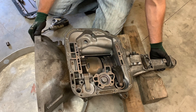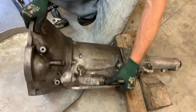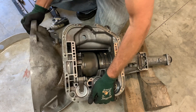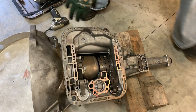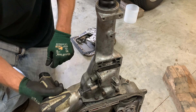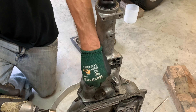Next thing I like to do is tighten up the second gear band over here on the side. I tighten it up so when you take the pump out of the front, everything doesn't just fall out. Next, you want to set the trans up on end and get the speedometer gear and the hold down. You want to take the pump out of the front — just pull it out.